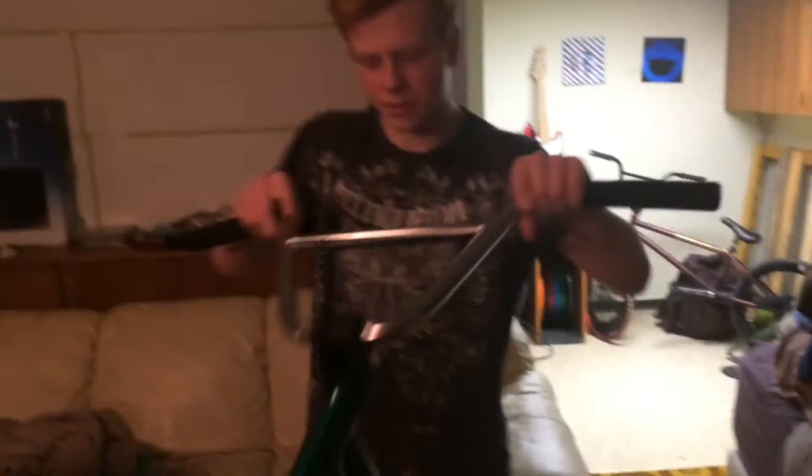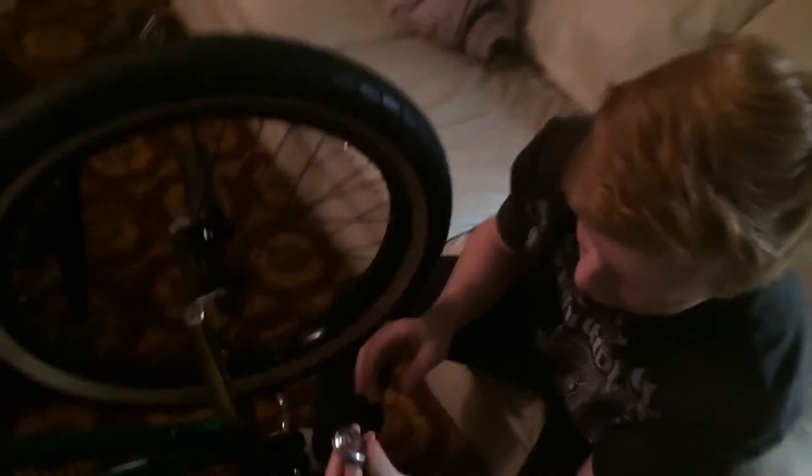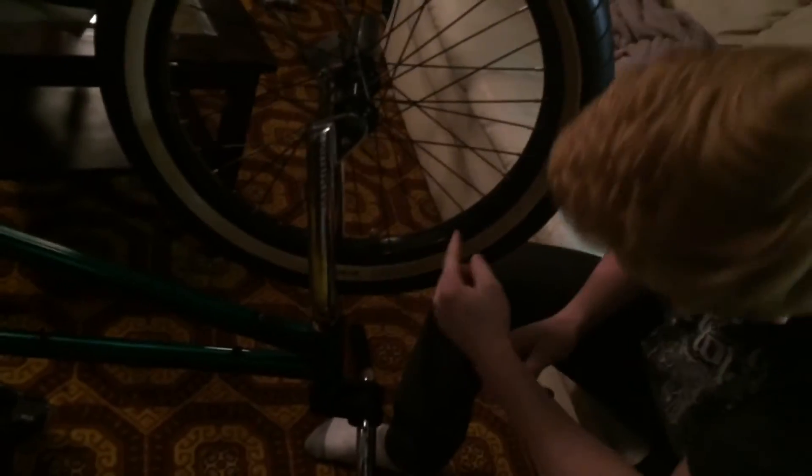Today we're learning how to true a BMX rim. All you're gonna need is a bike and a spoke wrench. You're gonna start at the front or back, whichever is loose. Most BMX nipples — the little screws that go onto your spokes — are all gonna be size 15. This spoke wrench is good because it's got a lot of different sizes, so it's gonna work for pretty much every rim.